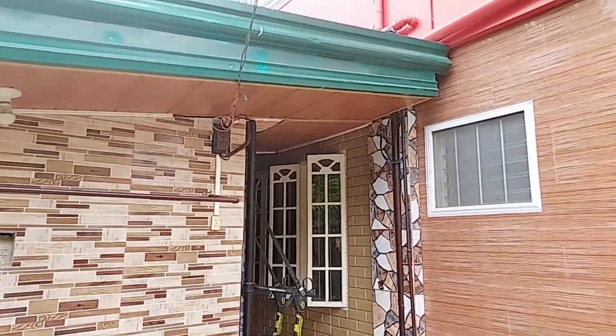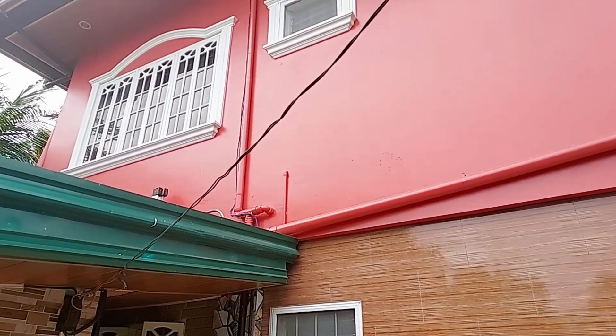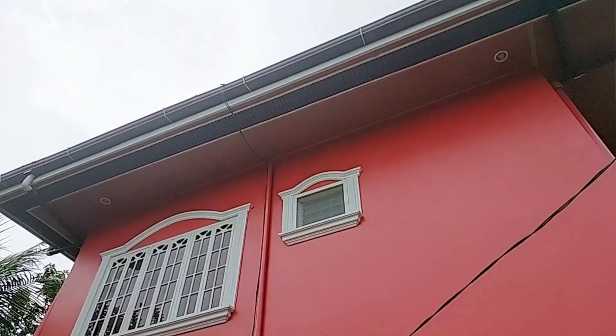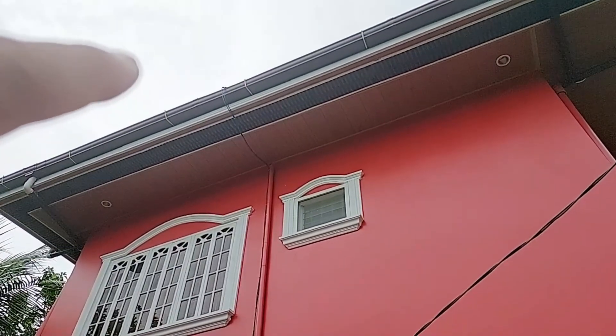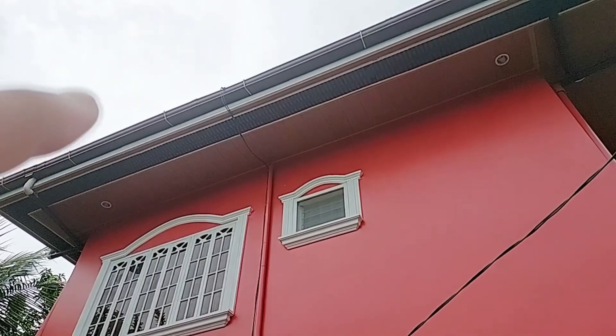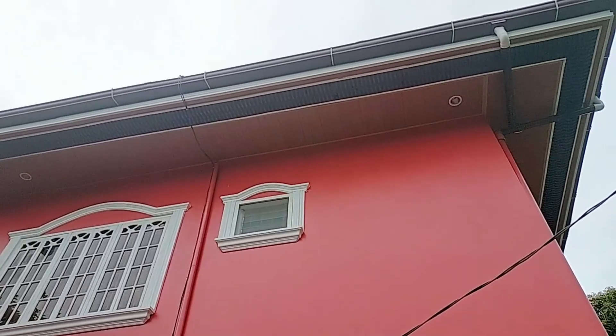The panels — if you follow the wiring — are installed over at the rooftop right there. We will see later, if the weather permits and we can climb up, so that we can show you the panels.